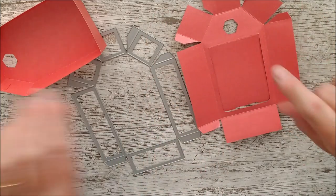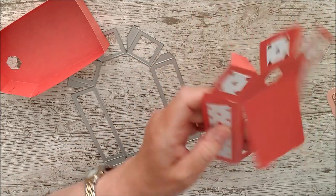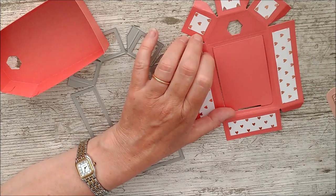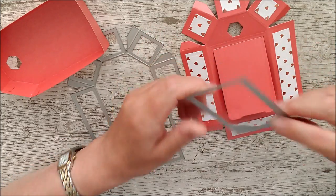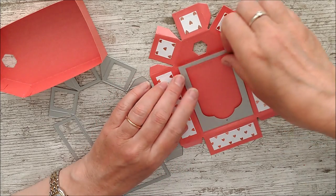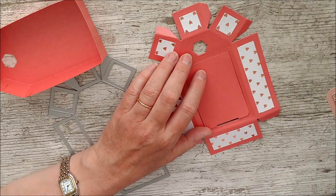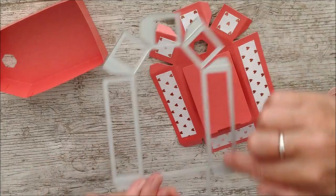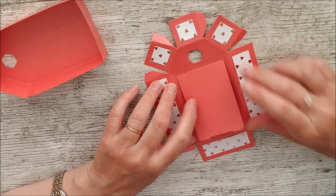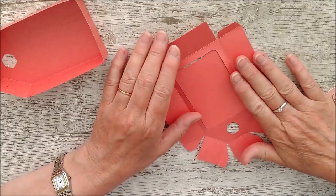On this second box I've put the same little die into the top to get a hexagonal shape. Then I've placed the 'door die' on there and run that through the die cutting machine as well, giving me the door opening shape. I've then cut the little decorative dies that go inside those panels and glued them on, all ready to go.